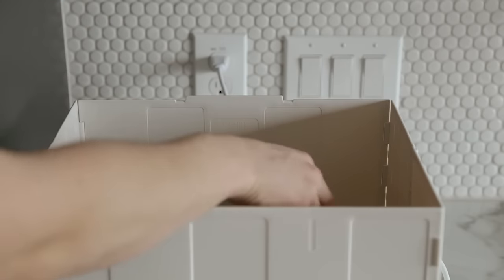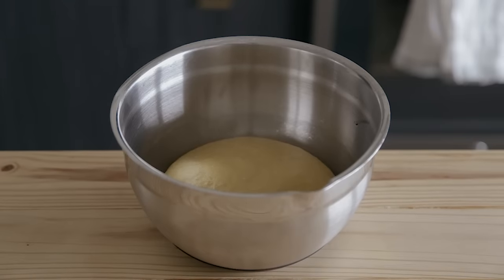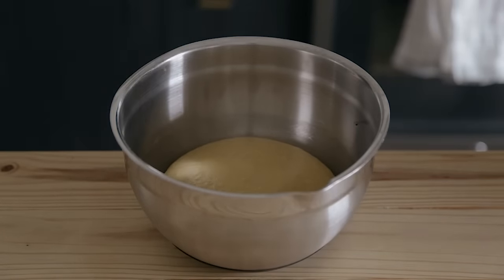Now, I use my fermentation station, which will be linked below. Another way to get this temperature would be to put it in the oven turned off with only the light on. Forewarning, the oven will go above 76 with that method, so keep an eye on the temp if you're doing that.